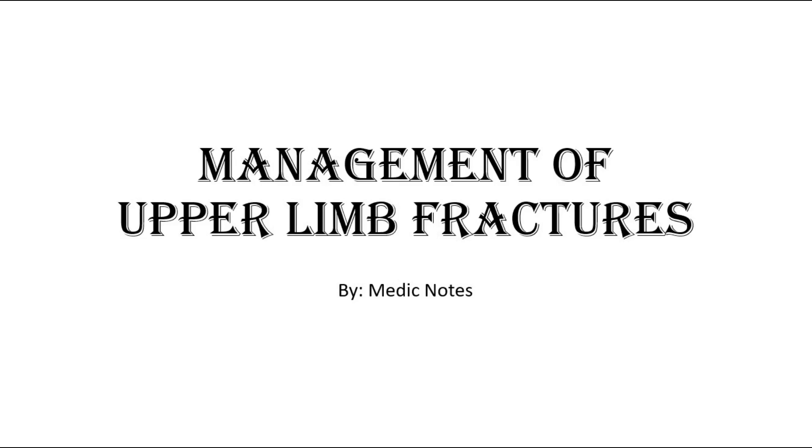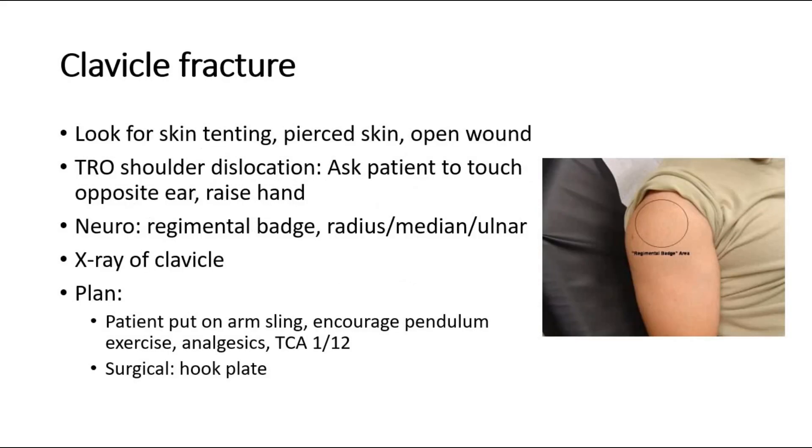Hi and welcome back to another video of MedicNotes. This video will talk about management of upper limb fractures.